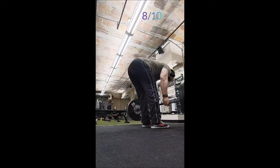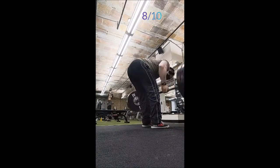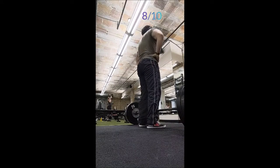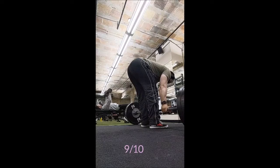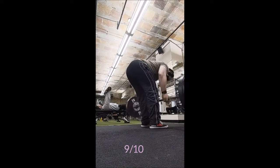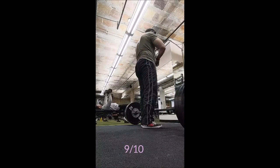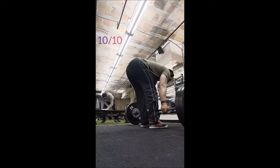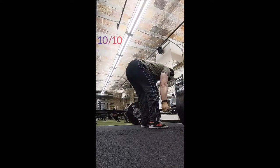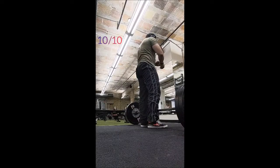I wasn't done — I should have been done, I was supposed to be done — but the environment at the gym changed: a lot more women showed up and some of the guys started to leave. So I got an afterburn and felt like doing more. I did a hang power snatch with 45 pounds for a triple, then a power snatch with 95 pounds for a three by three, and then a power clean plus power jerk for a three by three with 145 pounds.